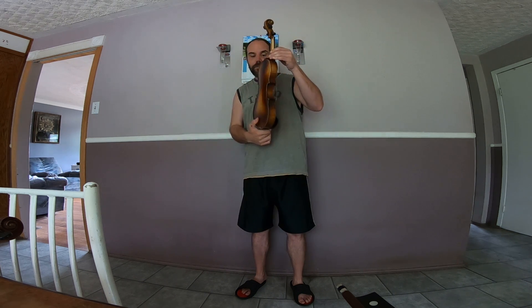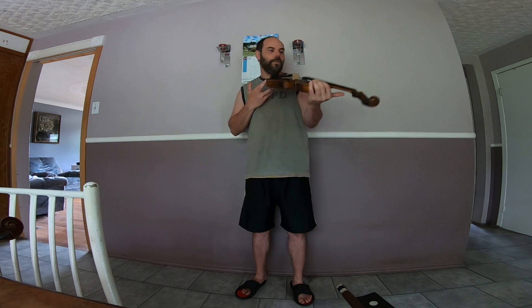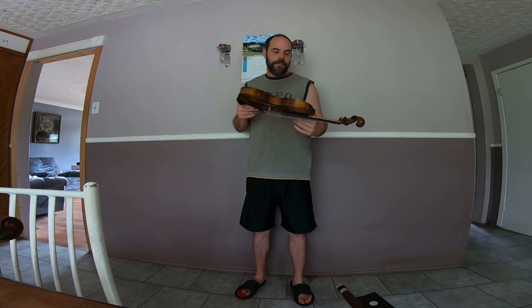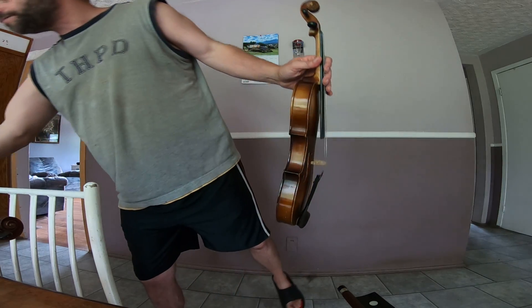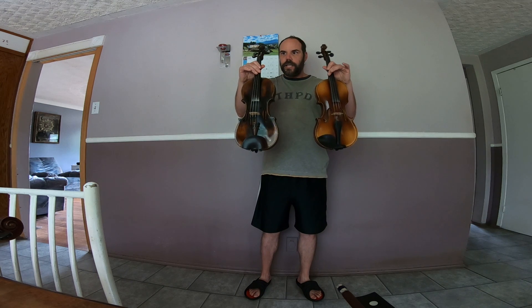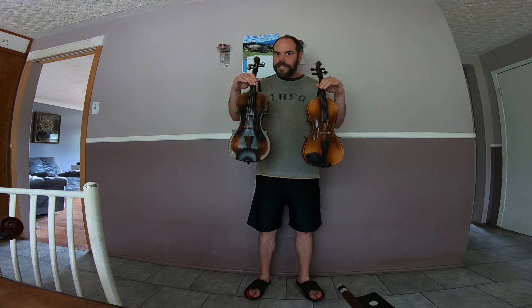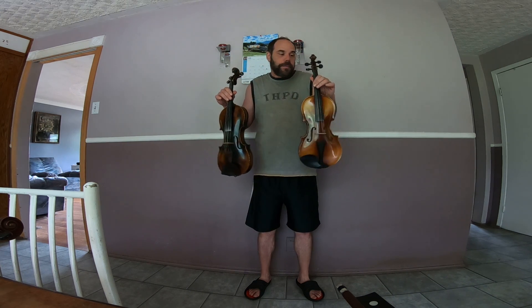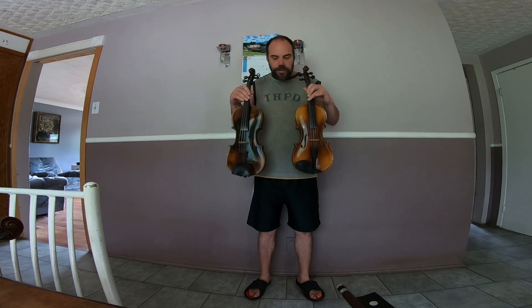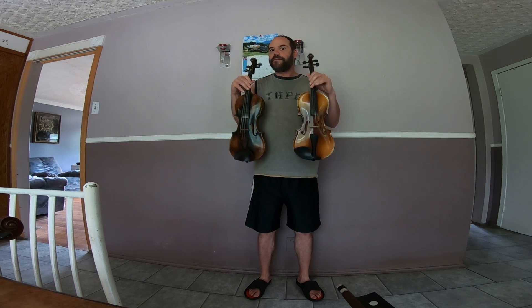There is no one violin that does everything perfectly, because it's impossible — you have so many dynamics of sound. The goal here is: what do you want to achieve? Do you want something juicier and more dynamic sounding, or do you want something with more cut-through? That's up to the individual. So again, this video isn't about which one sounds best — it's more about: can you hear the difference in the tones?